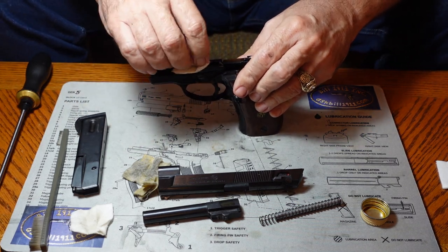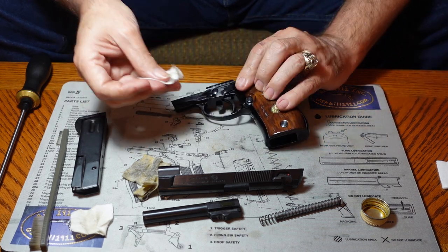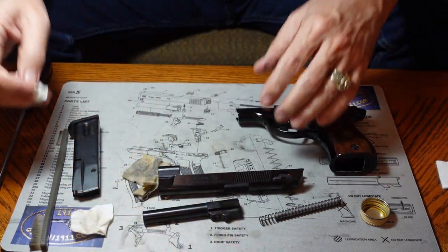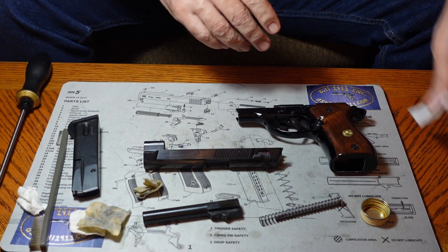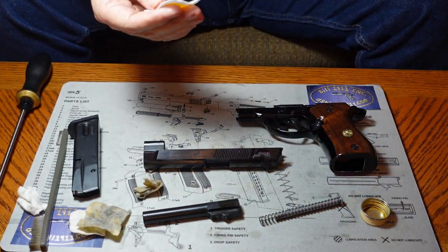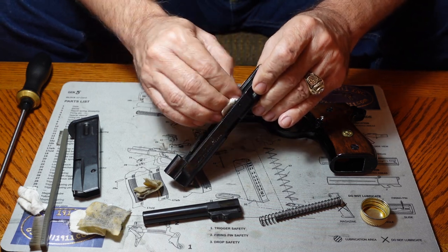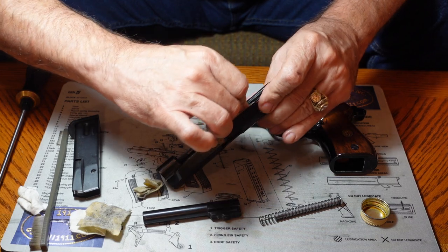Today I'm also going to show you how to take your magazine apart — it's a pretty simple process. We're going to follow the same procedure of wetting the slide down with solvent and then scrubbing it. This slide is going to have a lot of dirt in it — it's just the nature of the beast on this gun.